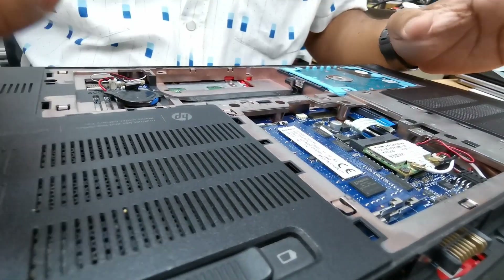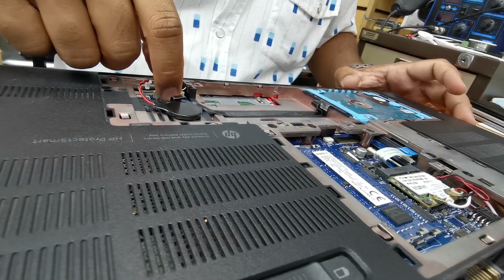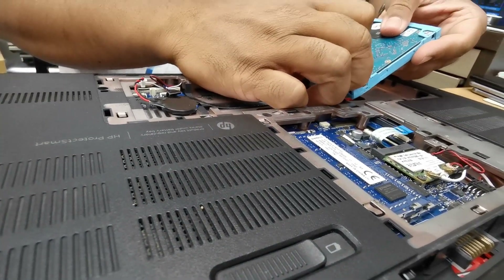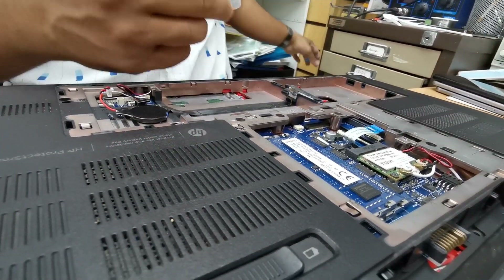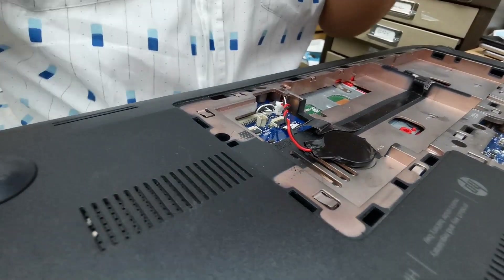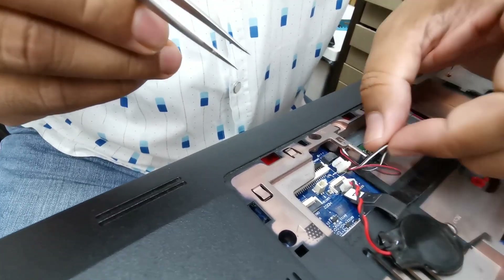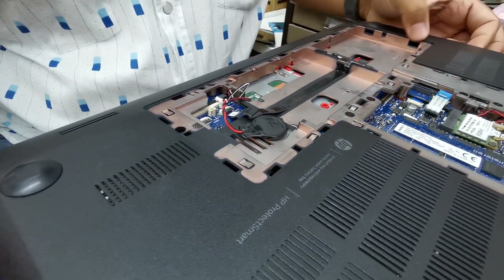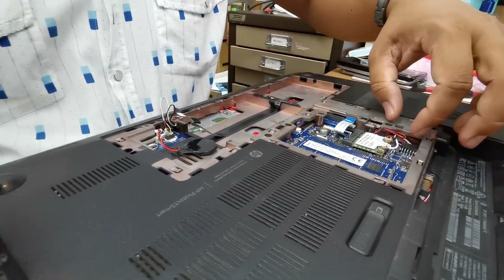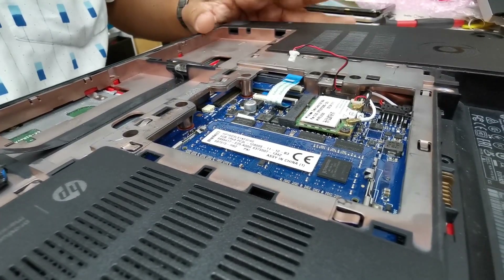Now it's time to remove some flex cables from their connectors. The ODD has been taken out. Second one is the CMOS battery — fine. Third one, we're going to take out the hard drive. And this one I believe is the speakers connector. The best way to open it is with a spudger — put it in both sides and pull it out; see how easy it is. This connector we also need to unplug. The rest of them we can leave as they are.